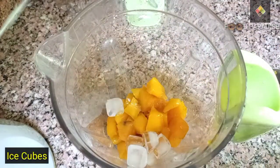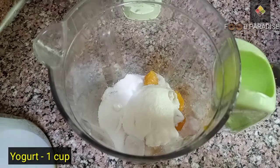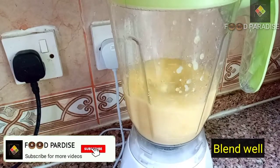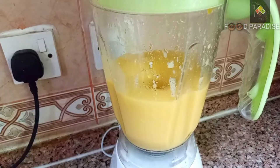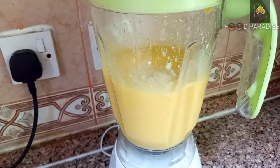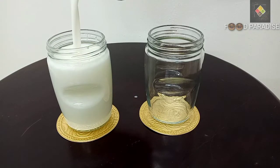Let's add some ice cubes, 4 tablespoons of sugar, mango pieces, and 1 cup of thyre. Blend it all together into a nice blend of thyre and mango.